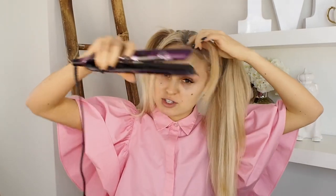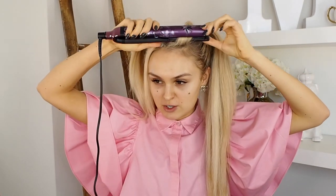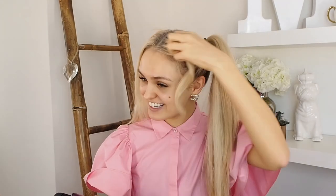Here we have the GHD Heat Protect Spray and this is such an important part of curling or styling your hair with heat because we don't want to sizzle it. So I'm just going to spray a little bit. Let's grab our heated up styler and now we are quite literally just going to grab this piece of hair as though you were straightening it, but we want to curl these pieces. So you're going to grab this piece of hair and just twist — it's that easy and simple.